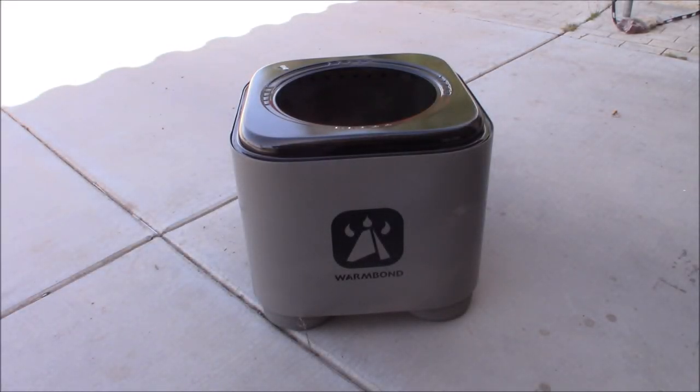Today we're taking a look at the future of the fire pit. This is the Warm Bond Stove and Fire Pit. Let's check it out.